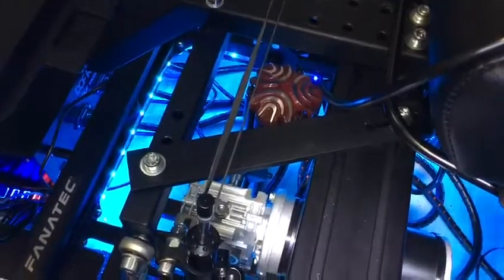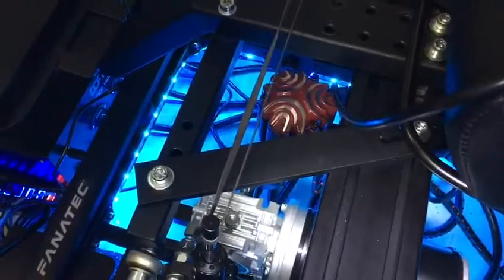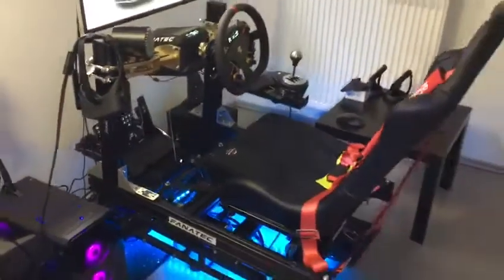To stiffen the front end of the rig, I've used 25 cm aluminium bars, hand-made, on the left side and on the right side. So there's absolutely no flex in this rig at all.